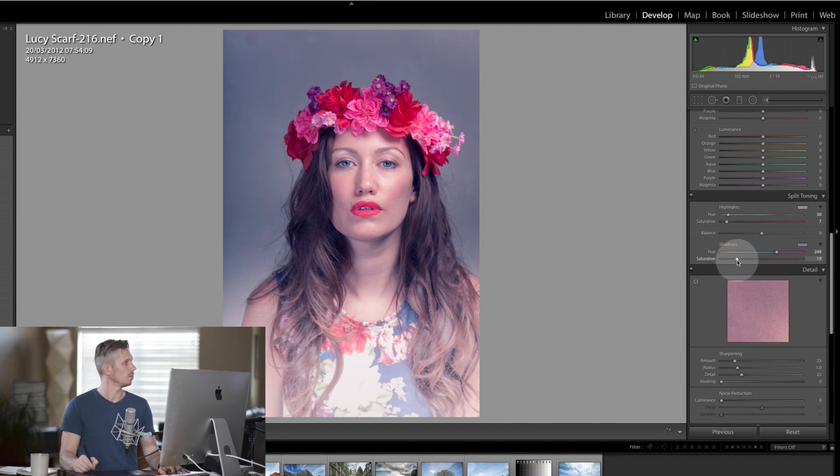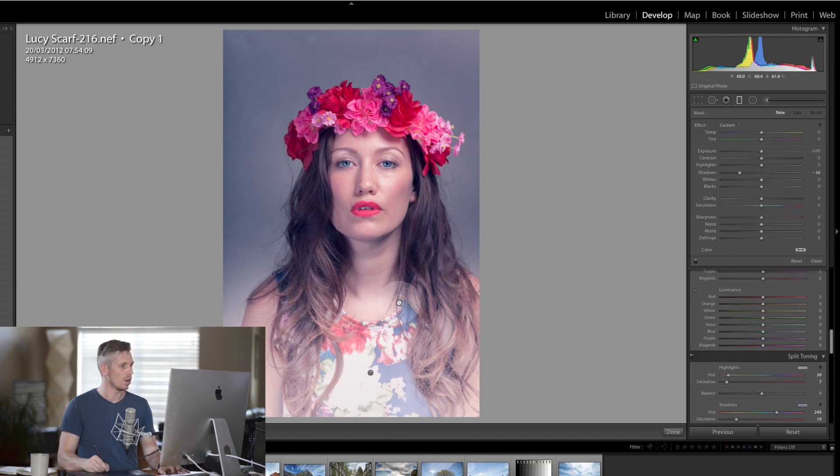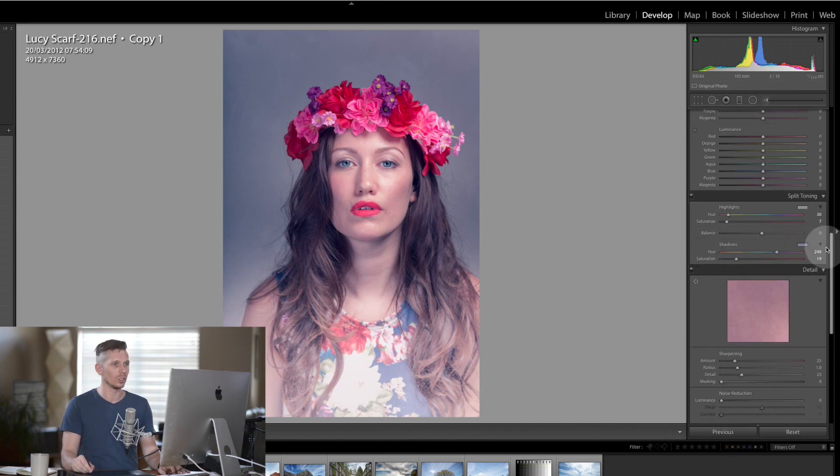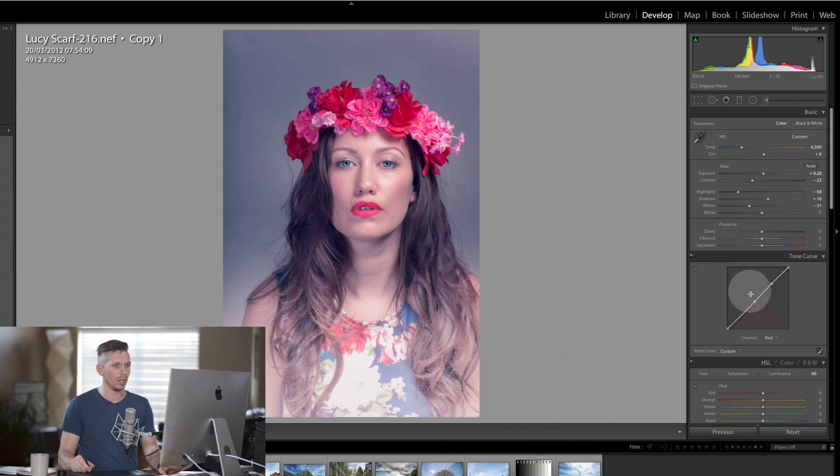We're going to add a little bit more to the purple side of things. Under the tone curve — under RGB — I'm going to add one point here and then drag the bottom corner up, just lifting it slightly.